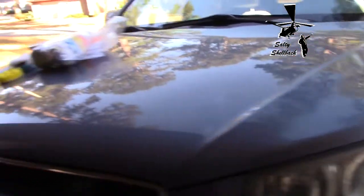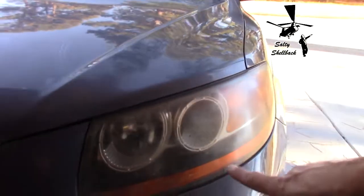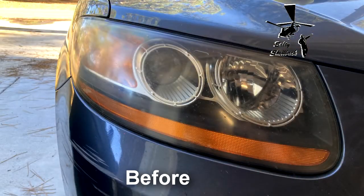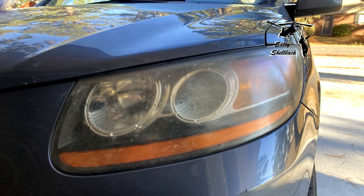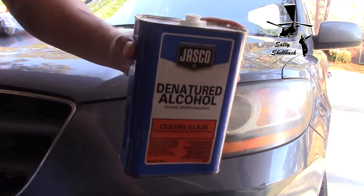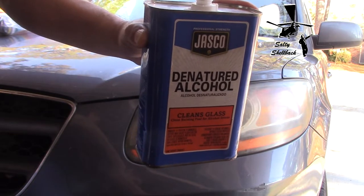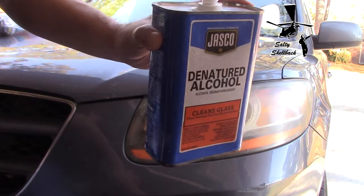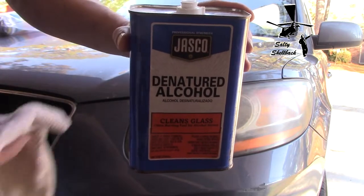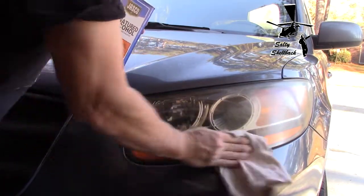I'm gonna do this side first — I won't show that on video, but I will show me doing this side and show you the after effects. I'll take some before and after pictures. First I'm just gonna wipe it with some denatured alcohol. You can get this at a hardware store like Lowe's or Home Depot — look in the paint department. It's gonna look a lot better.